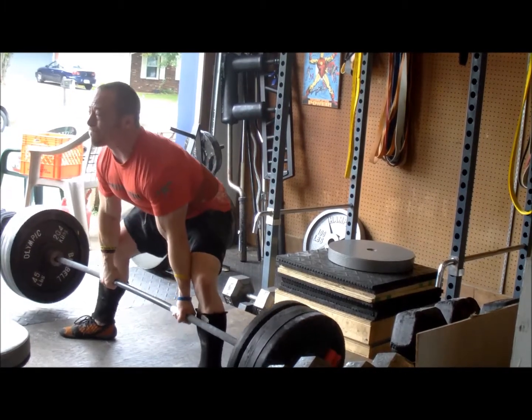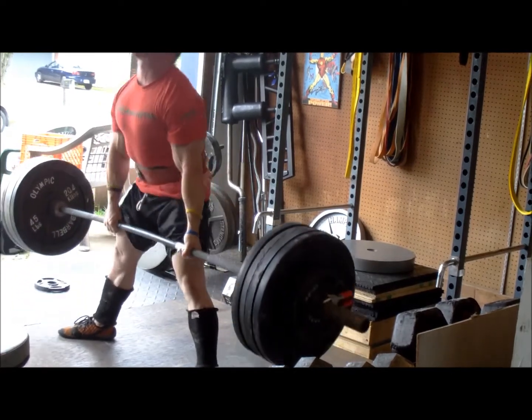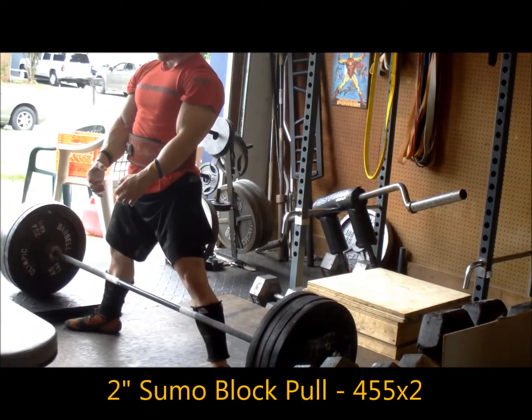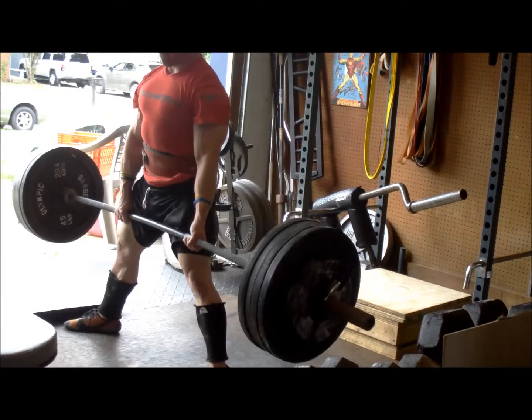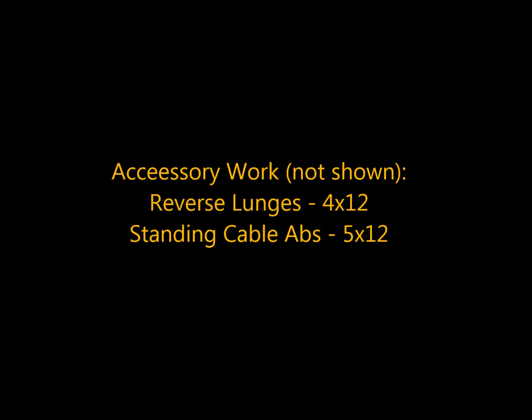Then I moved on to some block pulls off mats. I just took 455 for a double. At this point I was smoked — that's still 90% of my competition pull. That's all I was really looking for: to get a feel around the opener and just handle some weight and shut it down.